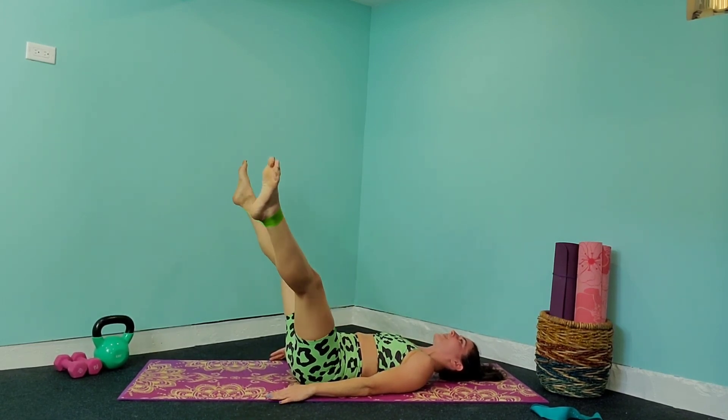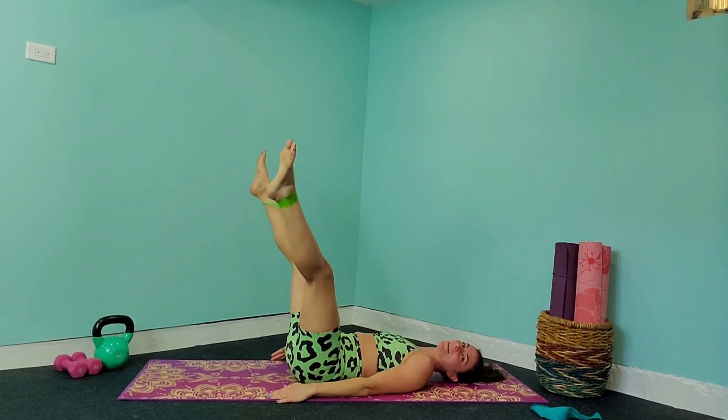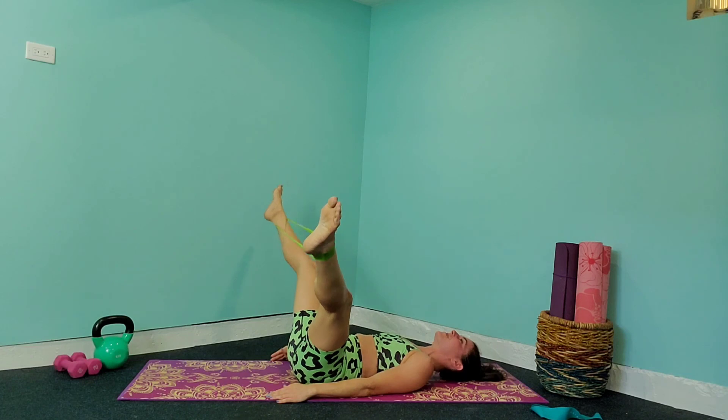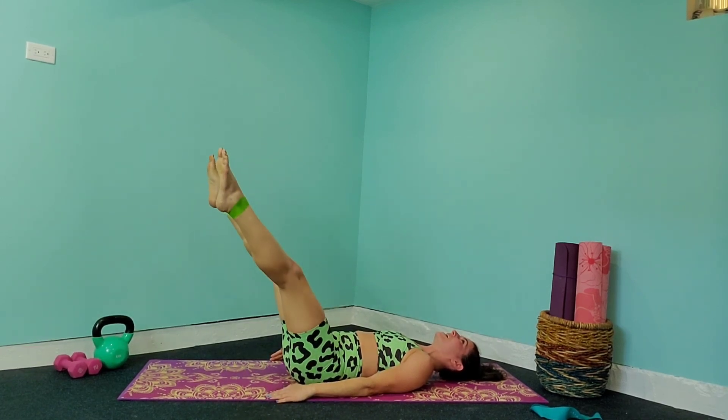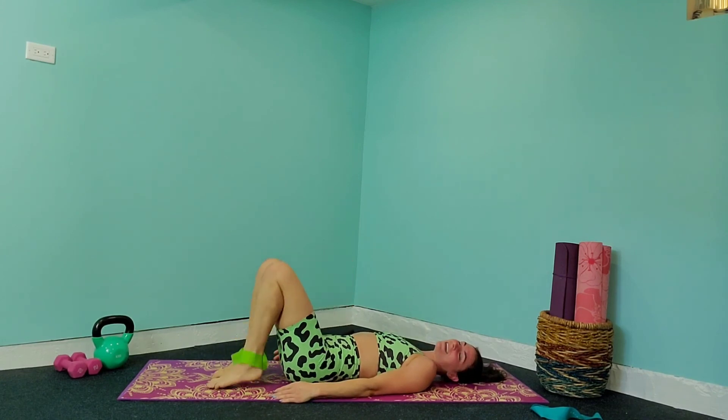We've got ten, nine, eight, seven — extend that band a little bit further — five, four, three, two, and one. You can release down.